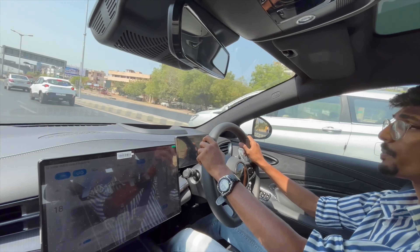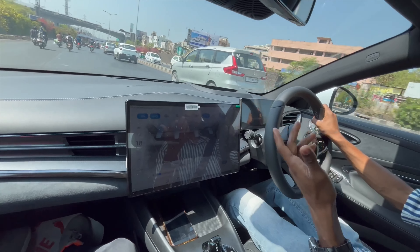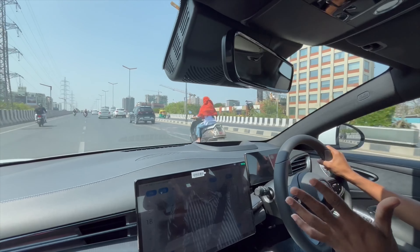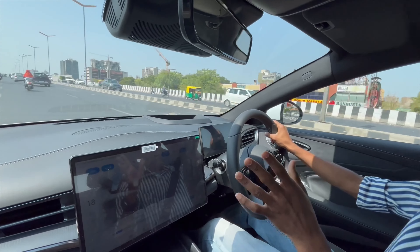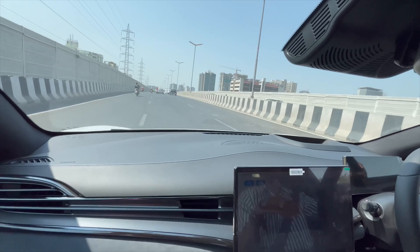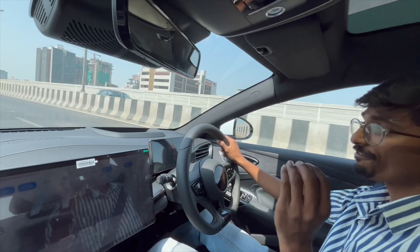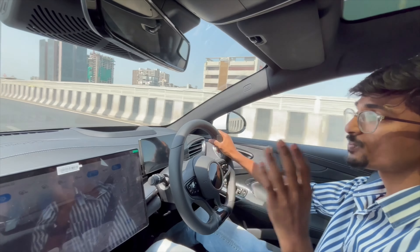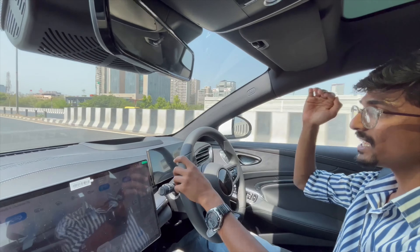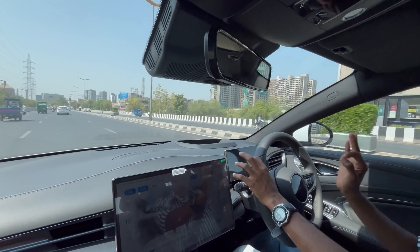The Performance variant also gets an 82.5 kWh battery but produces 523 BHP and 670 Nm of torque — supercar territory — doing 0-100 in just 3.8 seconds. Under 60 lakh, you simply would not expect such performance.